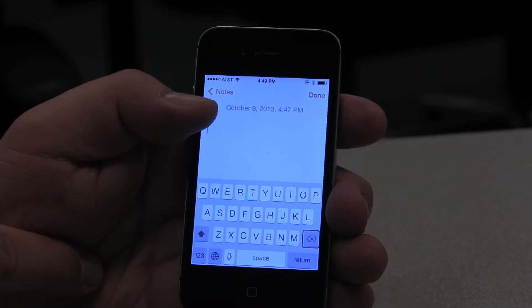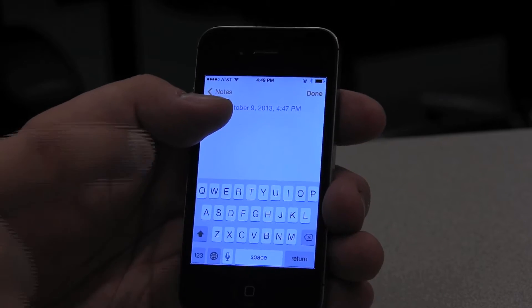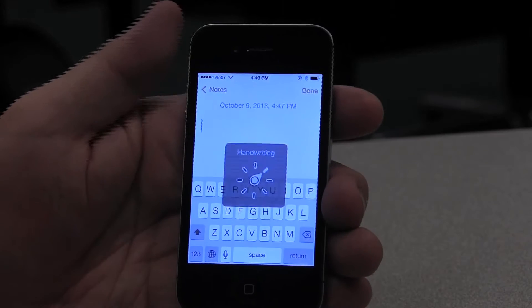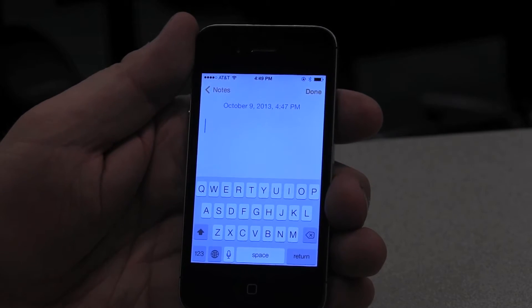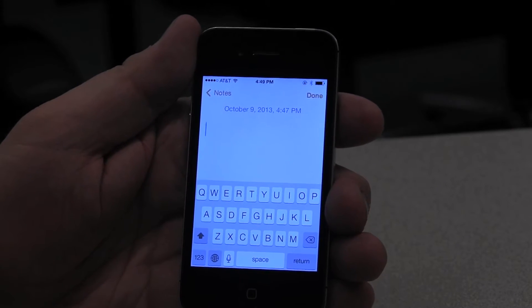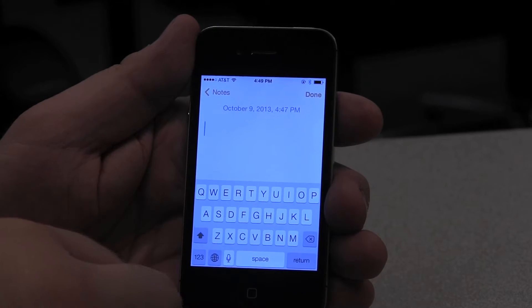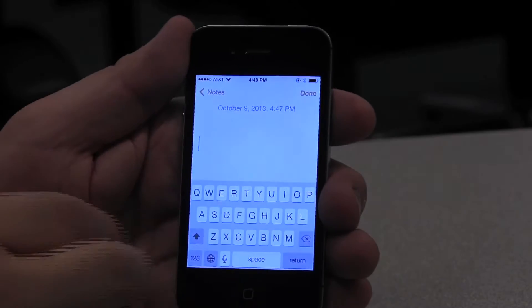I'm going to demonstrate it in the Notes app and I'm going to use the rotor to switch into handwriting mode. The screen reads: 'note text field is editing, character handwriting, lowercase.' It tells me I'm in lowercase mode. If I wanted my first letter to be uppercase, I can flick up with three fingers until I hear 'uppercase.'